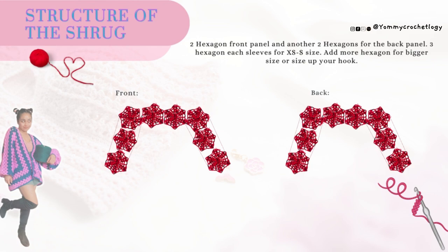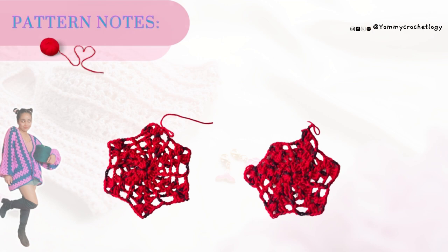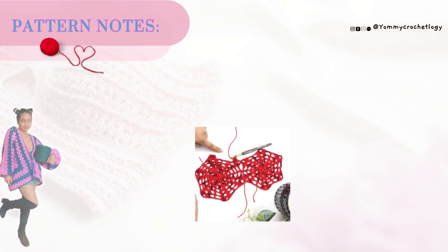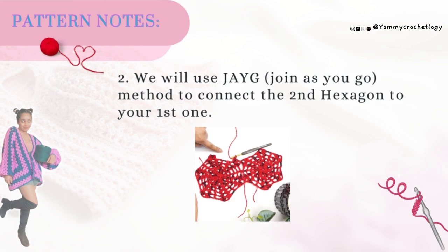Here are the pattern notes. First, it is made of hexagons that are five and a half inches big, and a 3.50 millimeter hook is what we use for the hexagon. Second, it is joined as you go — that's how we will connect the hexagons on the last row. I'll show you how to JAYG later.